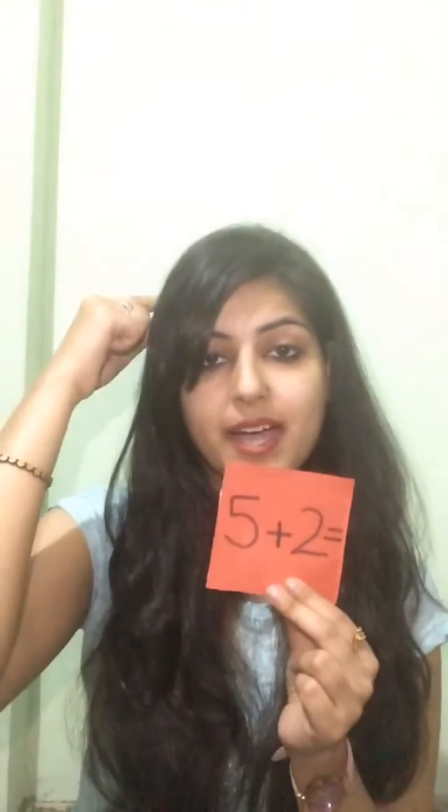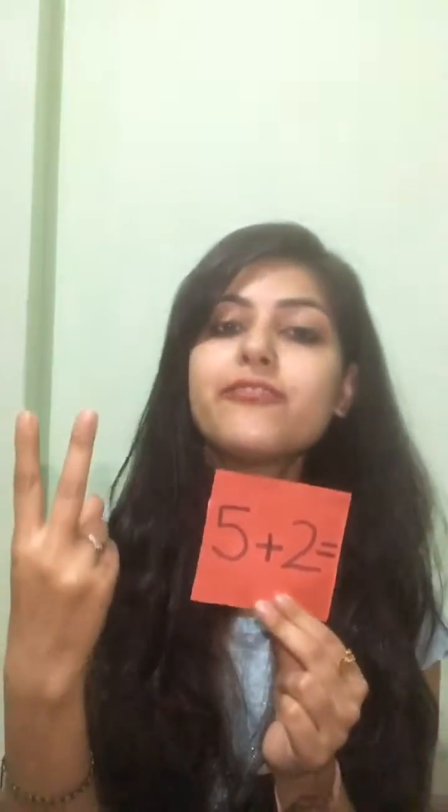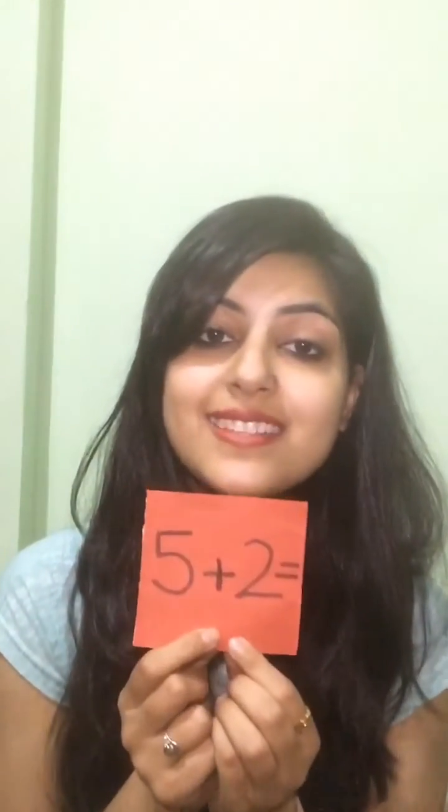Then we have to count it all together. So five in our mind and two on our fingers — five, six, seven. So what would be the answer? Seven! Correct.